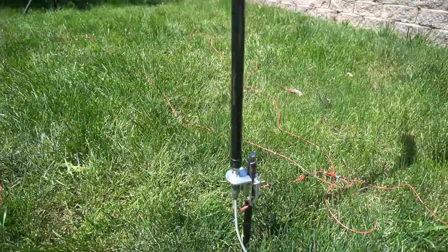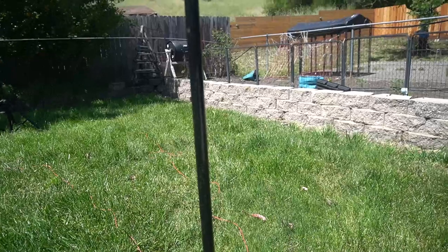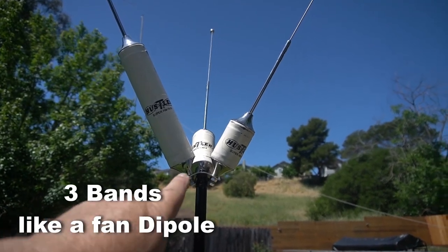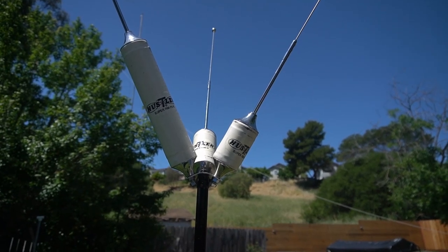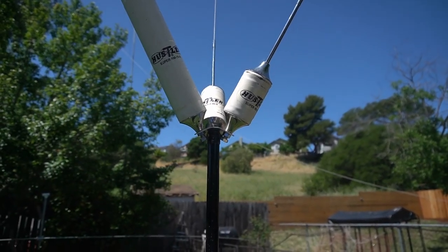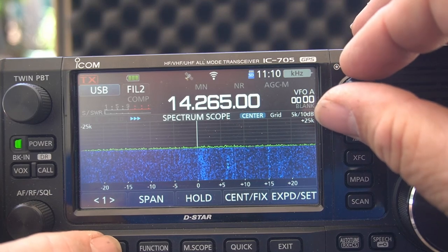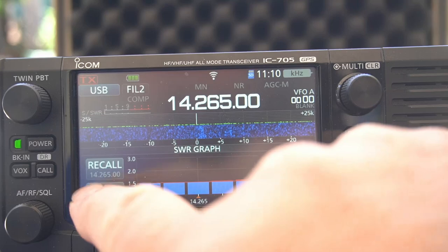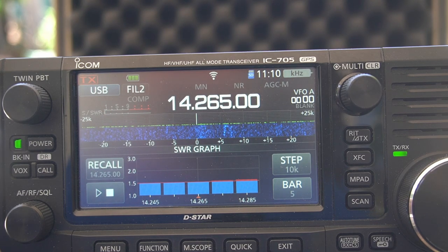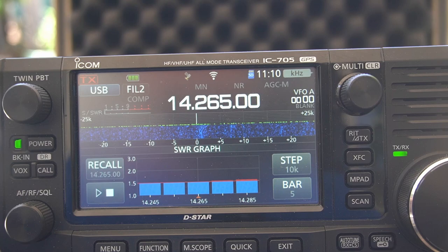Okay, so this is going to be the Hustler. There's the pole that I built — you can buy these too, they come in a couple of lengths. This is where the magic happens right here. You get three brackets like I showed you. I'll set up the 705 and just do a scan of the band for you. Starting on 14 MHz: the SWR is 1.5, and it actually goes a little bit lower on 20 as well. So 20 is not too bad — it's fairly wide on 20. If you have an onboard tuner, it could clear all that up.